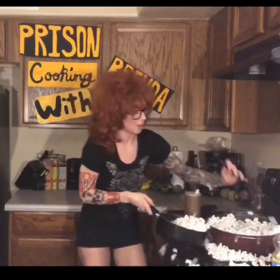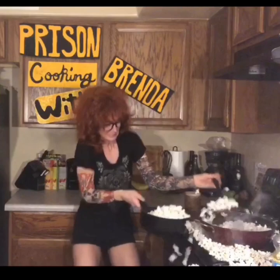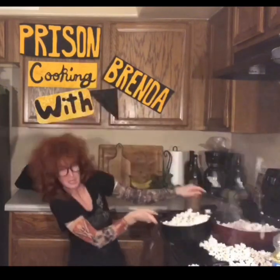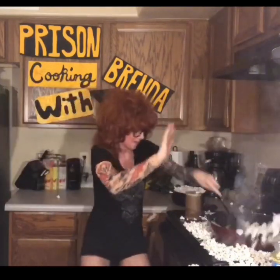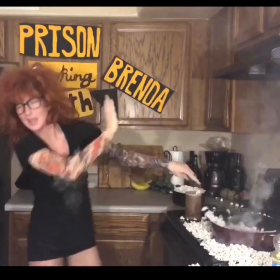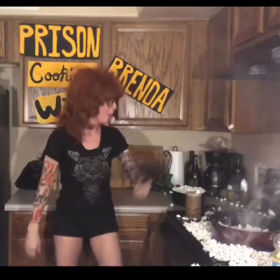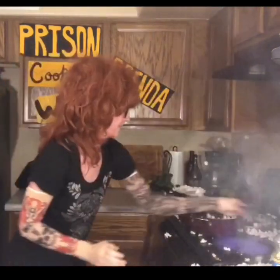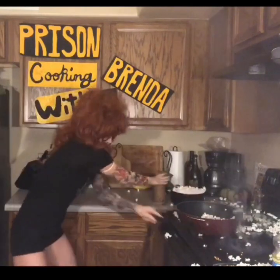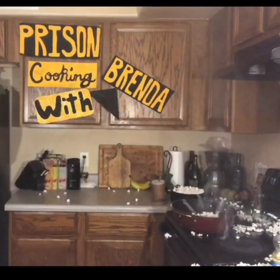Uh-oh! Alright, okay, we're done! Ow! Ow! Oh Jesus! Oh my God! Get away! Help me! Dan! Help me, Dan! Oh my God! Ow! I hit my elbow!